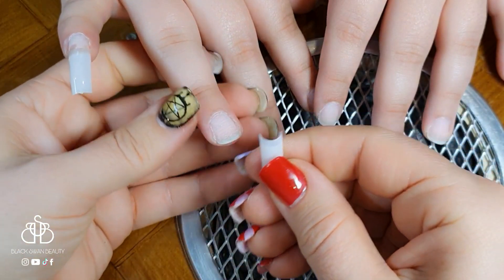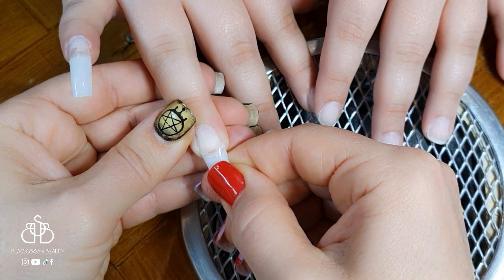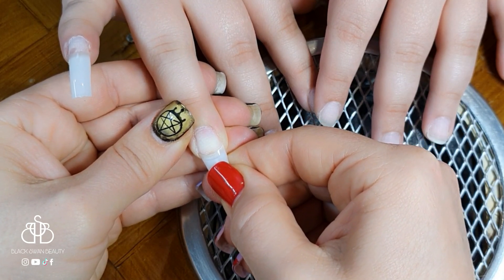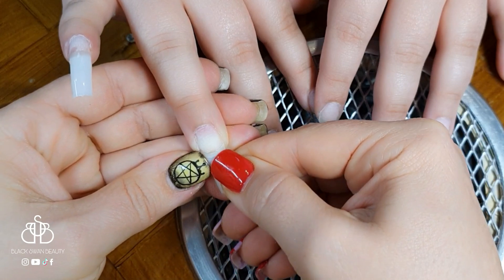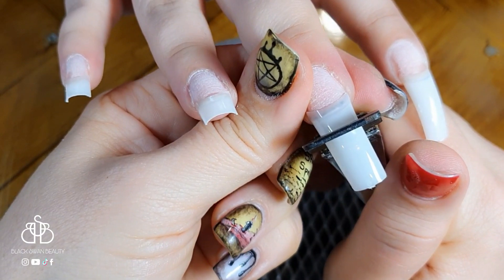I've prepped her nails by removing the shine, and now I'm going through and applying the tips using some nail glue. Then I'm going to cut them to the length she wants and blend the tip into the nail.